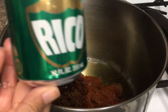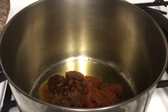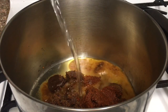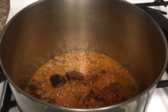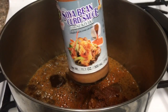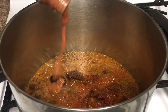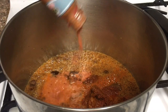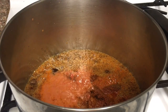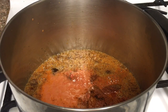The third ingredient is the cocorico soda, and we will also need a whole can of the soda. The fourth ingredient is the soy bean curd sauce, and we would only need half of it.